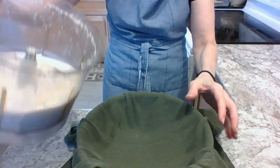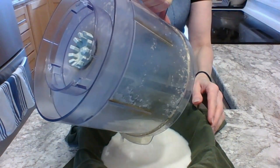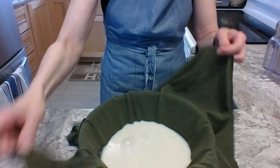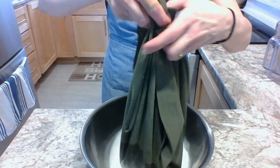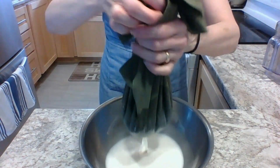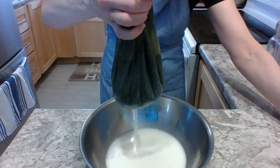Now take a bowl and put a cover over it — that cover is a thin towel or an old t-shirt. Pour the oat milk mixture into the bowl over the cloth, then take all four corners together, lift it all up, and let it drain out. You can press it if you like.